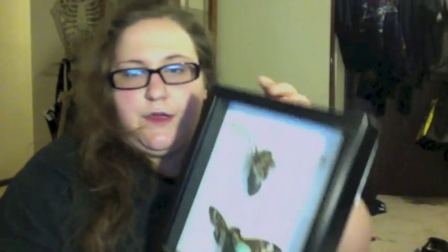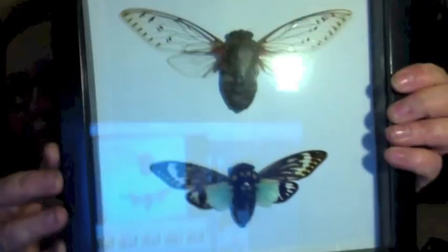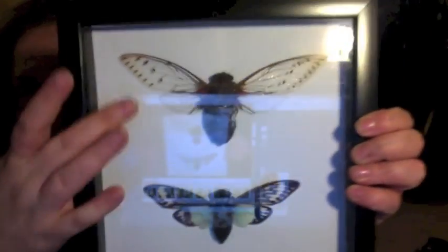Up there on the wall I have two picture frames full of dead stuff. These ones are some locusts — this one is like the largest locust in the world. I didn't pin them myself, I bought them already pinned, but I did put them in the frame myself.